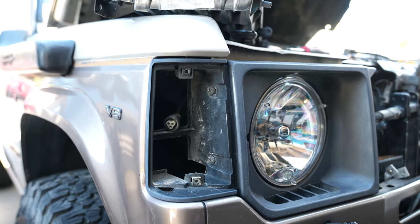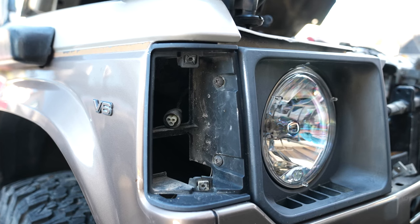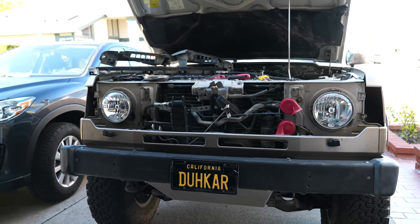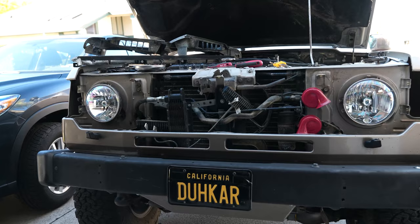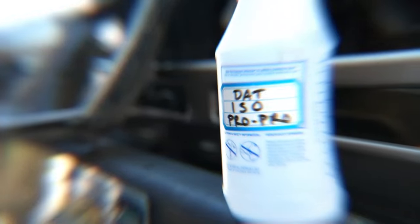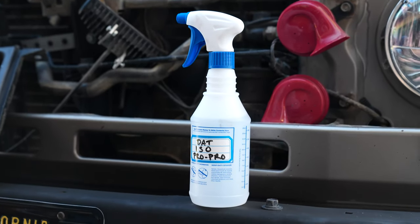To remove the headlight surrounds, I need to remove the turn signals first — these take two screws each. Then the surrounds themselves have two screws each. After that, you just shimmy the surrounds out, noting the plastic tab on the bottom that fits into a slot. For step two, you need to clean the parts — get all that dirt and grime off. I use a combination of a Meguiar's product I have lying around and some isopropyl alcohol.